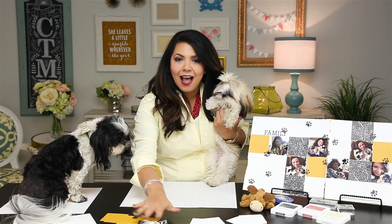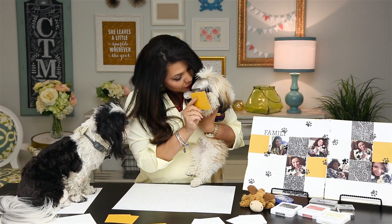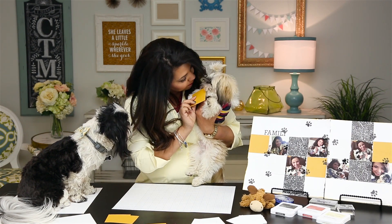So we're going to put together a layout, and the first step is to make sure that your pets love the colors of the card stock. Kenai already picked out this really fun color. You like that color, puppy? All right, boys.